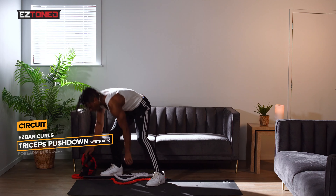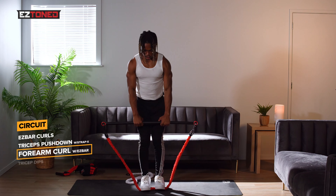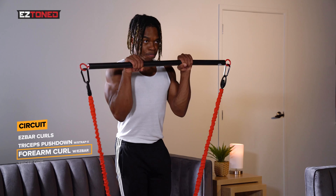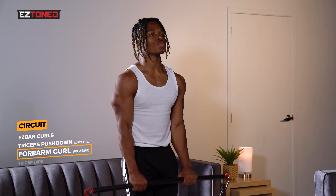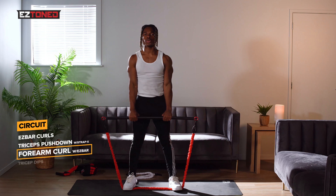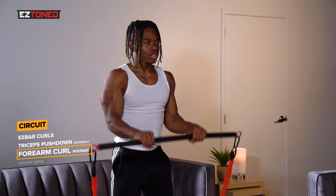We're going to go back onto our EZ bar and this time we're going to be targeting a bit of our forearms and our longer bicep head using the forearm curls. Arms shoulder width apart, 10 reps. For more tension, have a wider stance. Focus on squeezing at the top and letting the bar come down slowly.